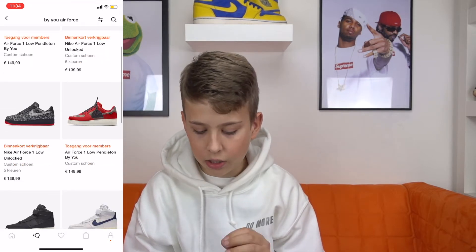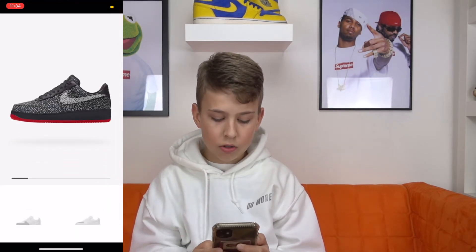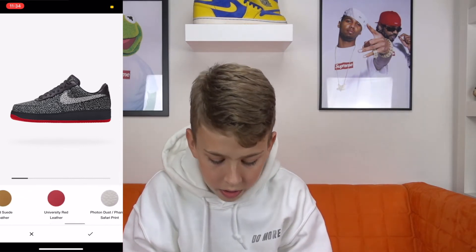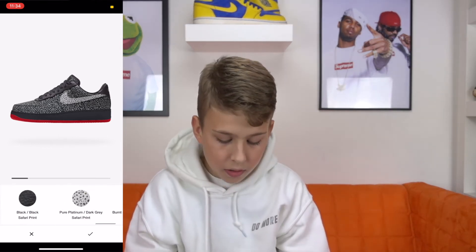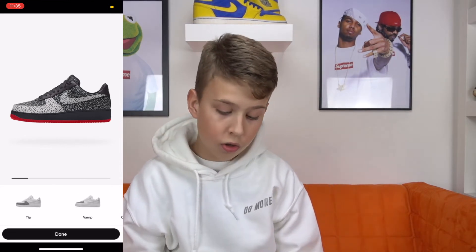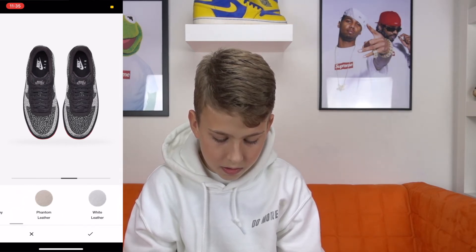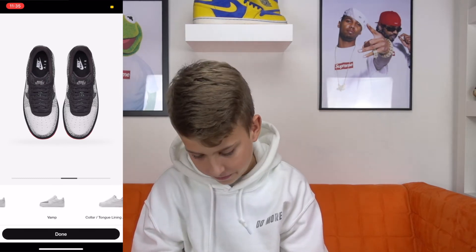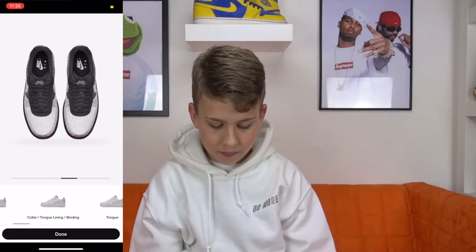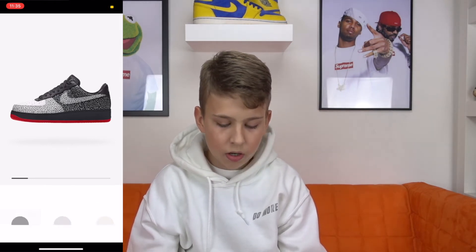Then you find this really ugly shoe with a red sole. You can click on customize and we are going to start with the toe box. We are going to make the toe box in the color pure platinum safari print. Then we are going to do the toe box cap in white leather. Then we are going to do the tongue lining just in black.